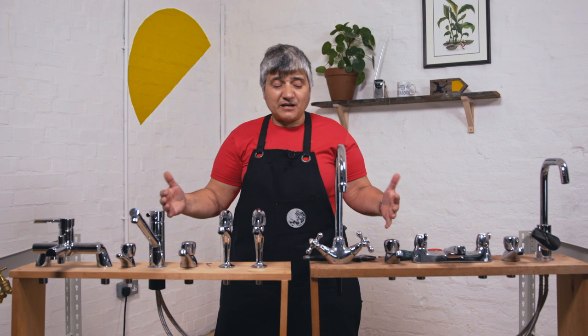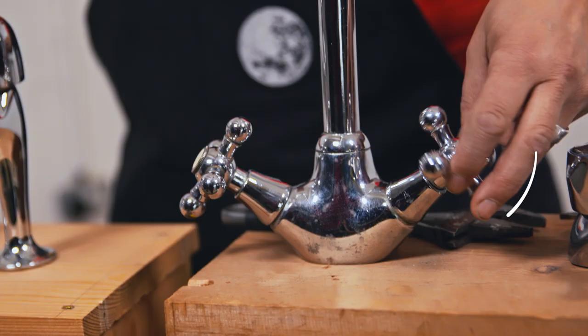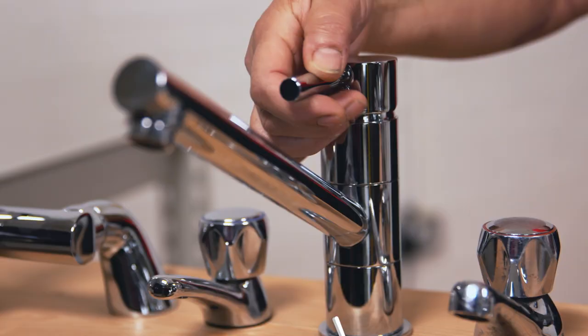So as you can see I've got loads of taps in front of me. There are loads of different types of taps in your house, but the most common ones you'll find in your kitchen sink is this type and this type, and I'm going to be showing you how to fix them both if they're dripping.